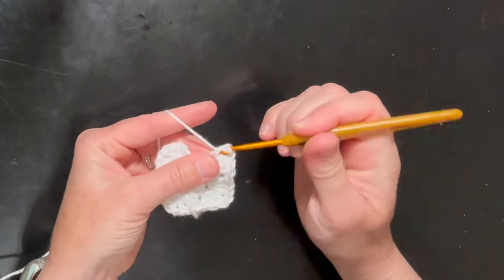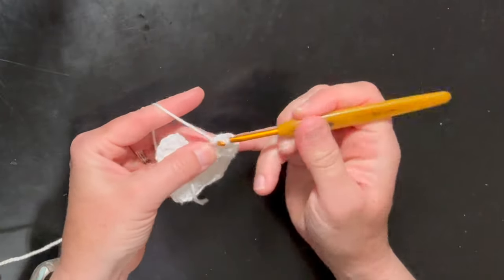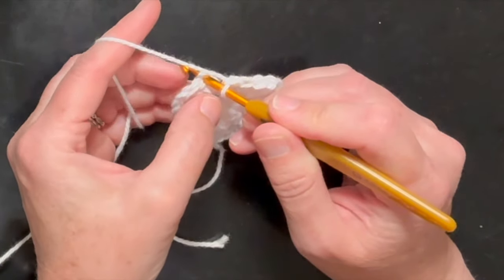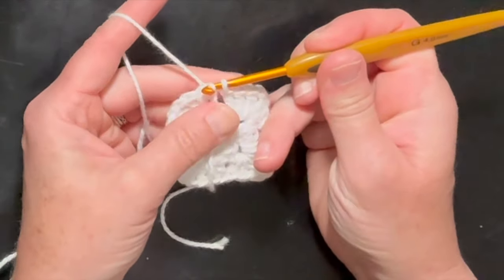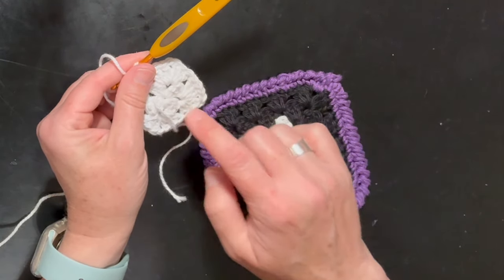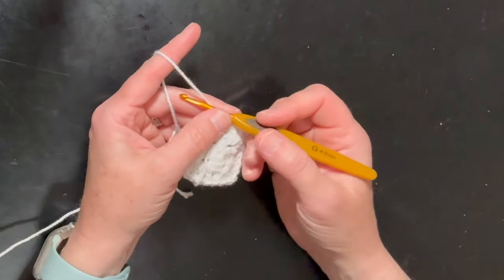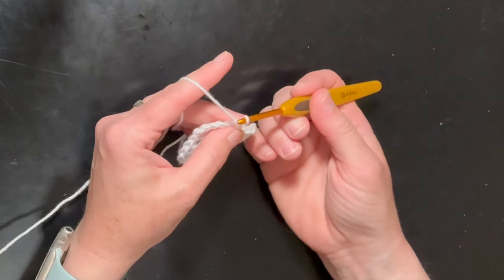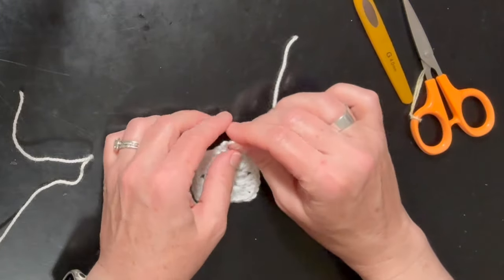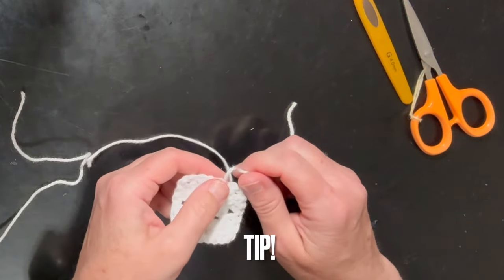Now I'm going to slip stitch into the top of that chain two — work it in there and pull it through. Because the center part of my coaster only has two rows, we are going to tie this off and work in our ends. I'm going to fasten off, pull that through, and with a pair of scissors snip that. I like to tug mine a little tight — and that's closed off.